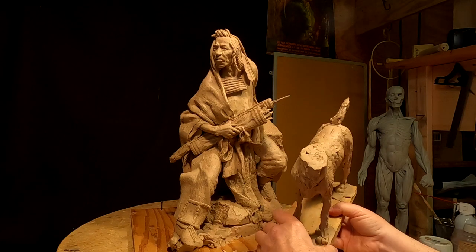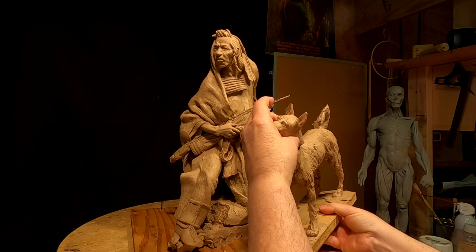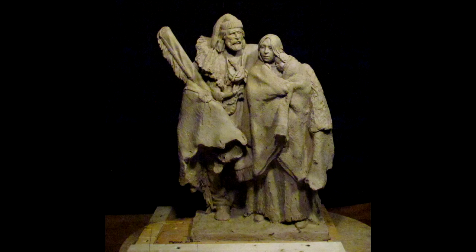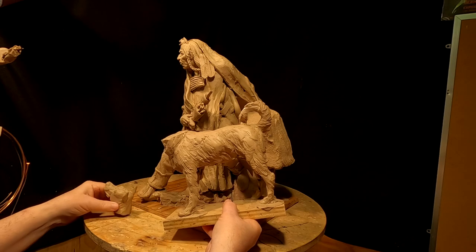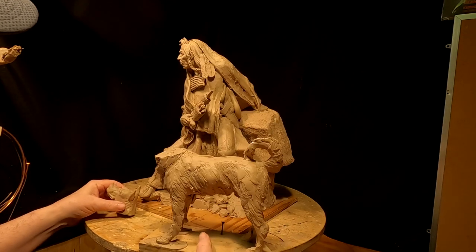I did this dog all over a year ago, to go with a mountain man and Indian woman that I had done. But I decided to take it off that piece and saved the dog. I'm thinking about putting this dog with this warrior, and I've just got to figure out how I'm going to position it — if I'm going to do it at all.